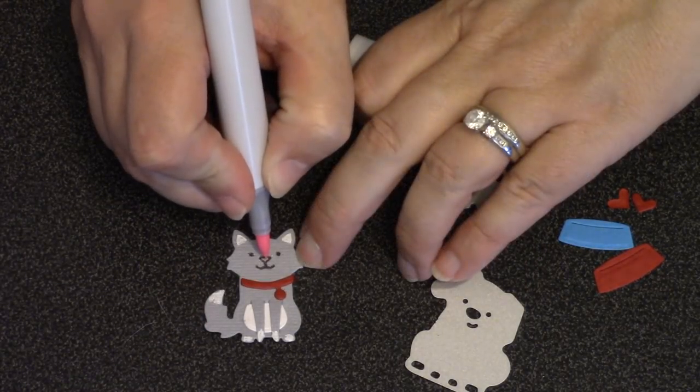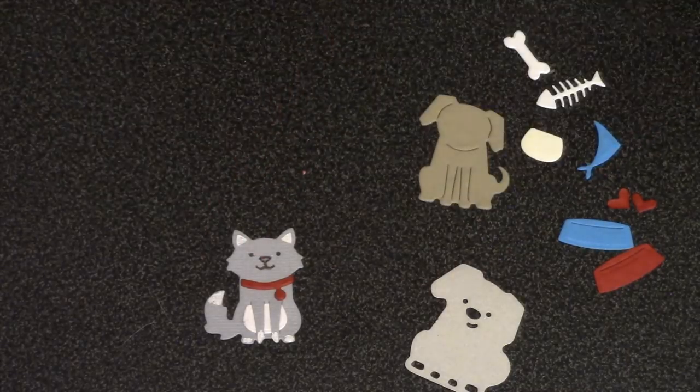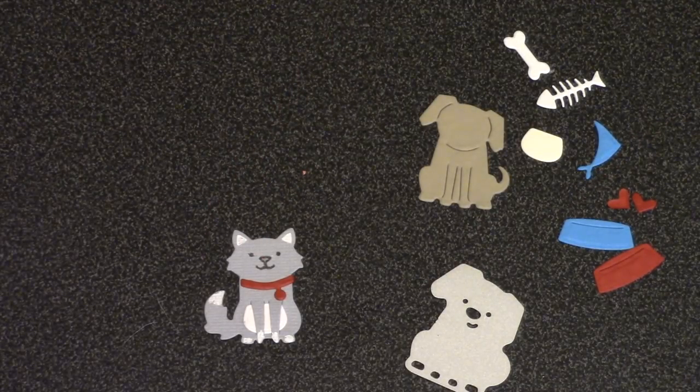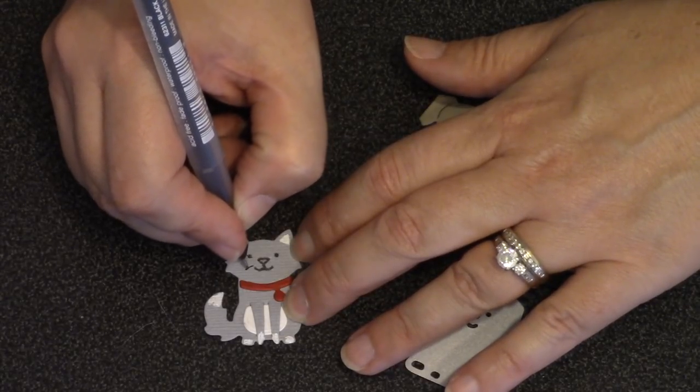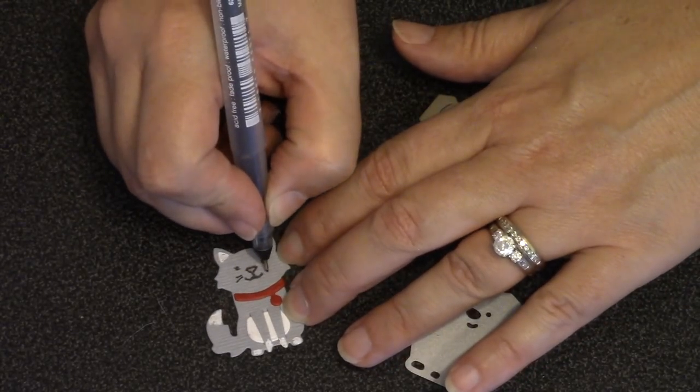Since I just traced around the nose rather than coloring it in black, I have room to add a little pink to his nose with a marker. Then, completely optional, I'll draw on a couple of whiskers with my fine black pen.